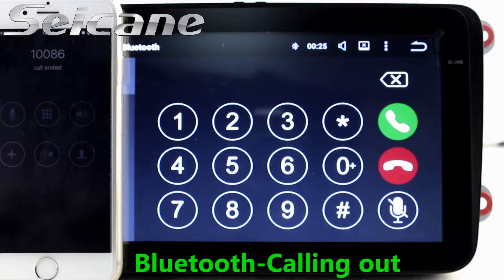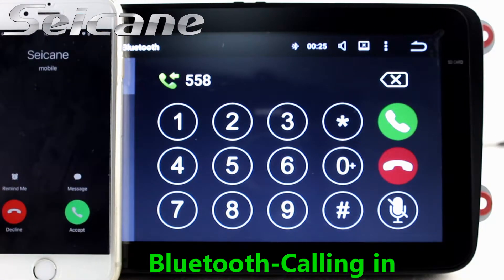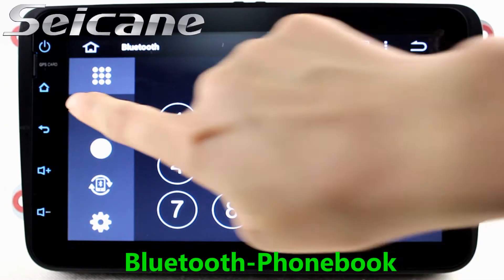You can shift radio to stereo status and listen to local radio stations. Go to the main menu and open the GPS system. The 3D navigation map shows you accurate GPS location and route information. It supports Google Map too.